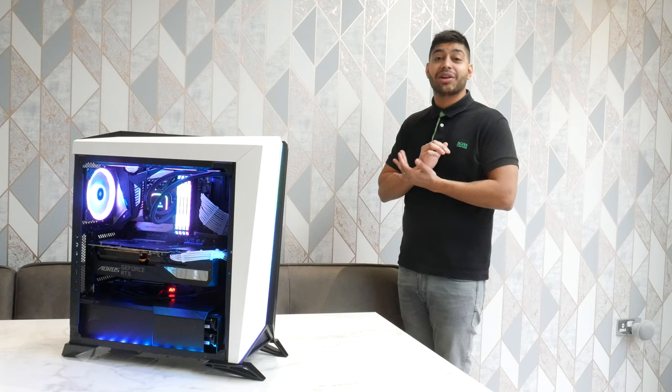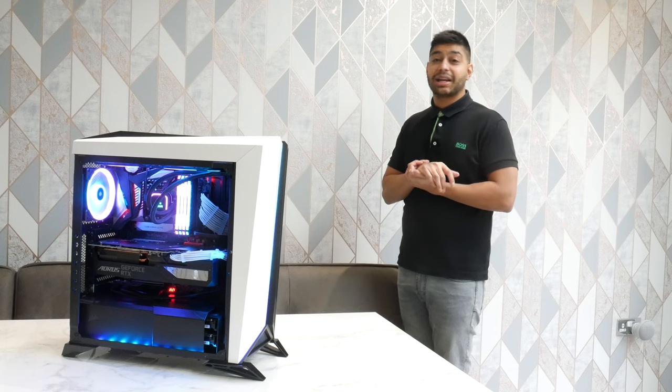I hope you enjoyed this unboxing and first look at this graphics card. Have a look at the benchmarks, and if you like the video please subscribe because it helps me out, and drop a comment if you want to know anything else about the card. Cheers.